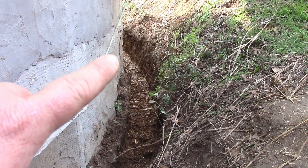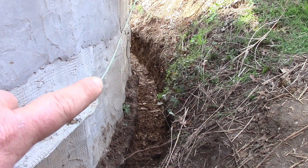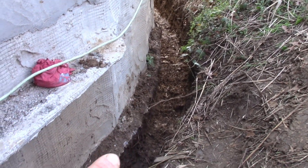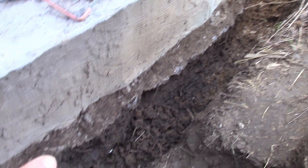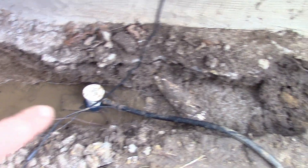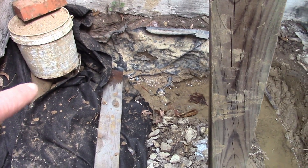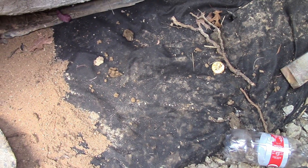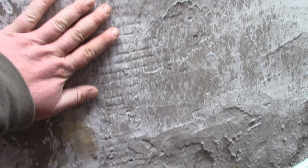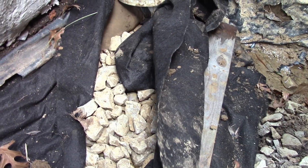Down there in the catacombs is where I'm making my connection. In the catacombs we're looking at the lower wall right here, the upper wall right there, and I have my trench going below the grade of the courtyard soil. Here's the drain pipe for this end — you're going to come around, do a 90, connect into a 90 to the existing French drain that drains below the slab of the ferro-cement dome.